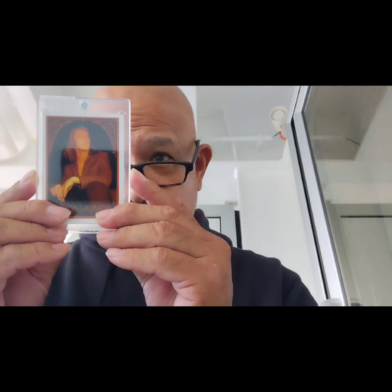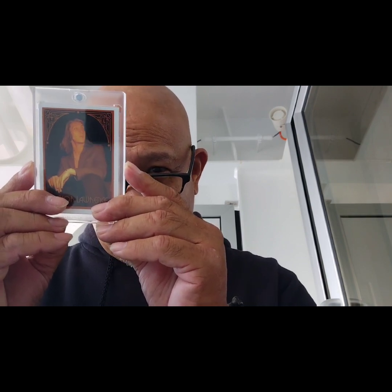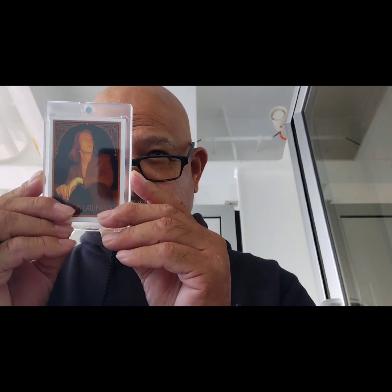It is a Trevor Lawrence — so it is a 2021 Topps Trevor Lawrence.